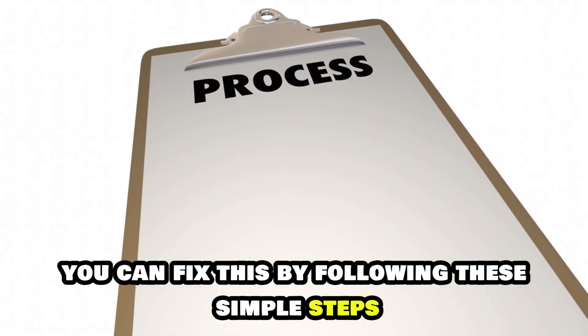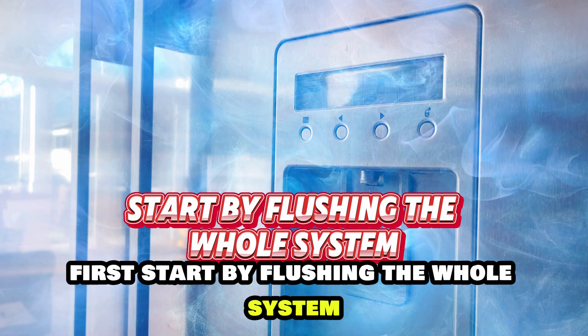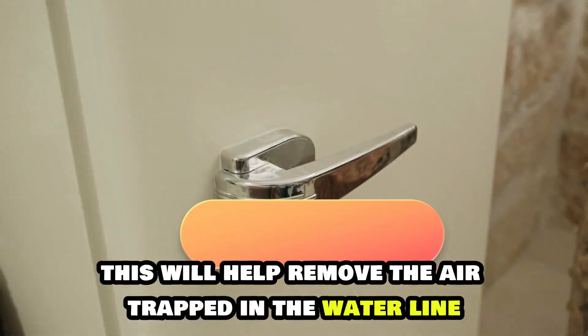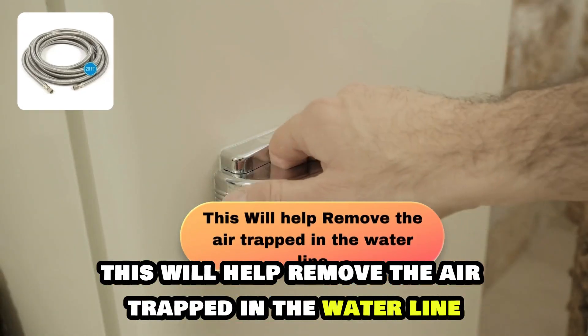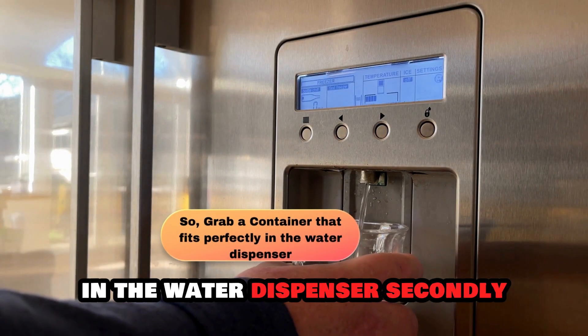You can fix this by following these simple steps. First, start by flushing the whole system. This will help remove the air trapped in the water line, so grab a container that fits perfectly in the water dispenser.